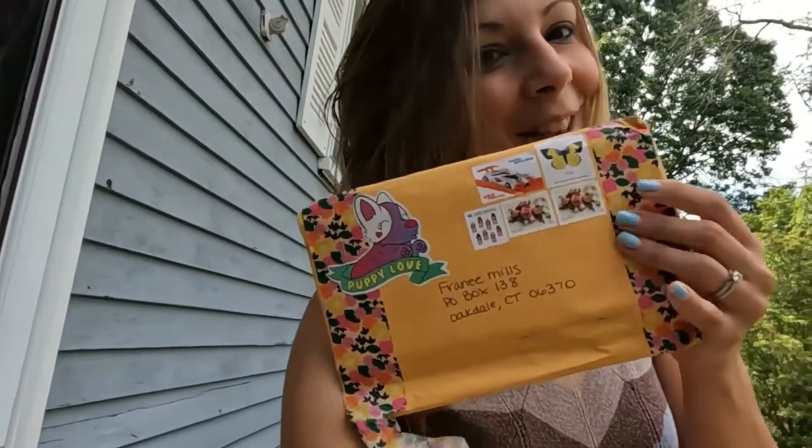Hi guys! Welcome back to my channel. It is Friday — the days have all started to blend for me. It is about 75 degrees out with a very light breeze. It's absolutely beautiful. I've got some happy mail from our good friend Erin, and I thought I will sit outside with my coffee and open the mail with you for today's video. So let's try it.